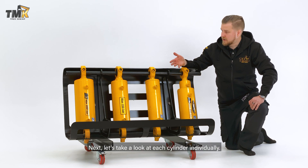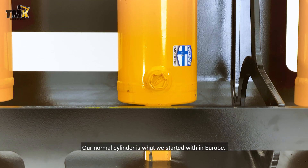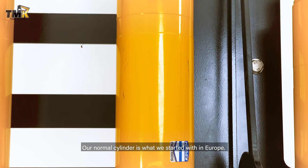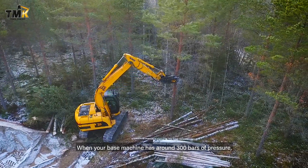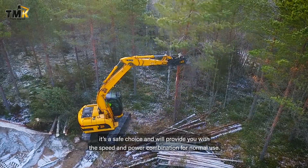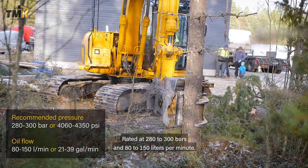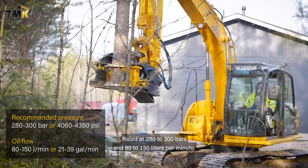Next, let's take a look at each cylinder individually. Our normal cylinder is what we started with in Europe. When your base machine has around 300 bars of pressure, it's a safe choice and will provide you with the speed and power combination for normal use. Rated at 280 to 300 bars and 80 to 150 liters per minute.